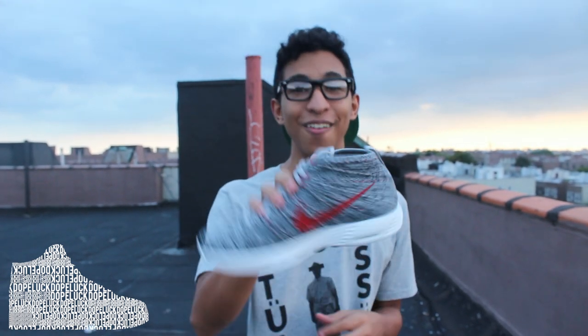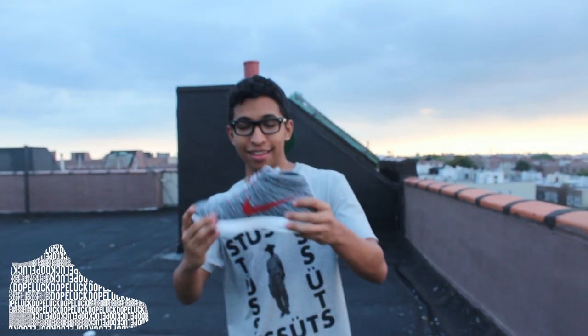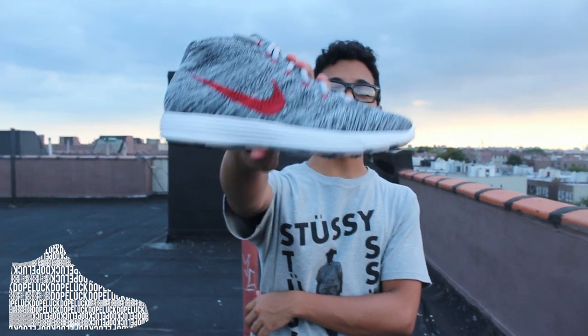It's a dope shoe. If you can cop, you should cop. Tell me what you think — which is your favorite colorway? I know I'm going to have a video soon that you guys are going to love of this shoe. Nike Flyknit Chukka, Wolf Gray.